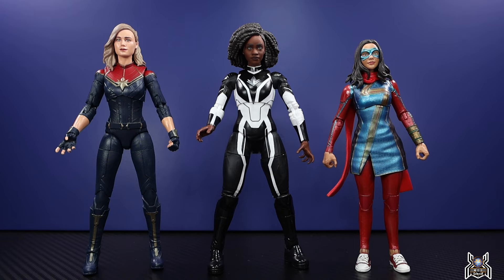Let me know in the comments what you think of this Monica Rambeau Photon figure. I think it is awesome and will be the best figure in the wave — the all-new sculpt and insanely good likeness really set it apart. Commander Rogers and Iron Man will be cool too, but this one stands above them. If you liked this video, hit the thumbs up, subscribe, hit the Join button to become a channel member and part of the MCU Collective. I appreciate your support — thanks for watching.